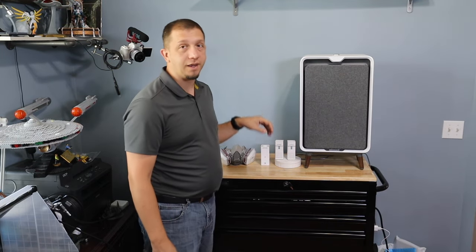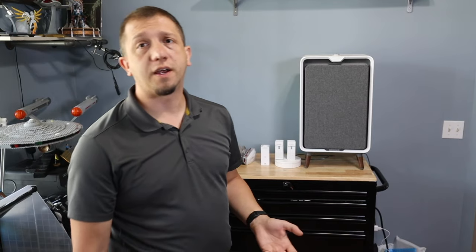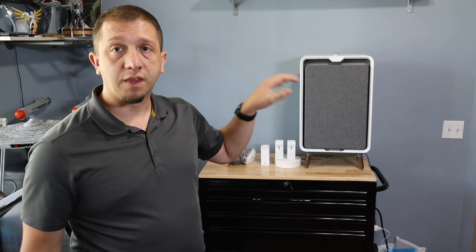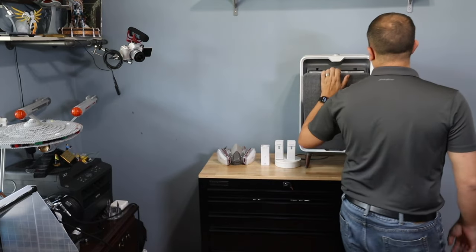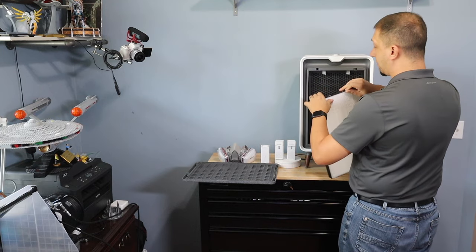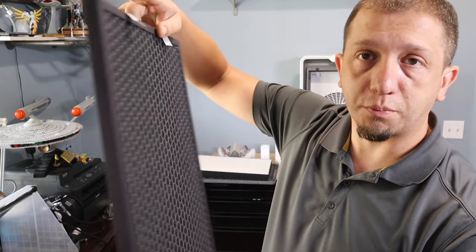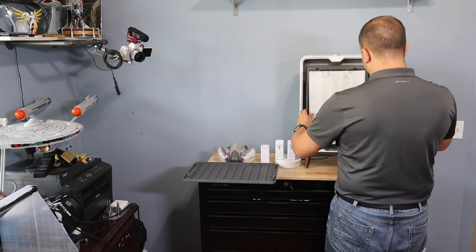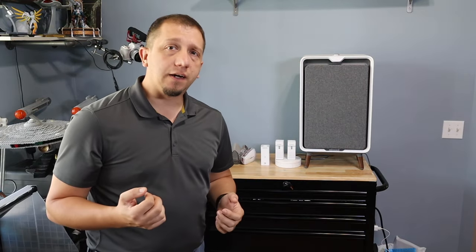Now we're going to go to the big one — this is the Bissell Air 320. It's one of the few HEPA filters you'll find that also has an activated carbon filter in it. In my print shop, right in front of the air intake, this is sitting and running. It's pulling in that air, cleaning it with a HEPA filter, and also cleaning it with a carbon filter. You can see I've got the HEPA filter and then the activated charcoal filter sitting behind it. This machine is doing double duty before the air is returned back to my main air unit, purifying the air in my print shop before it goes back into the main house.